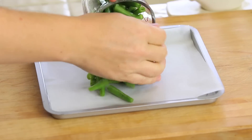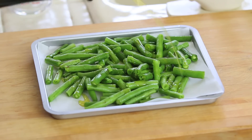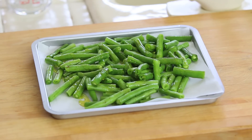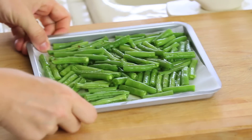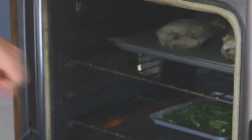I'm going to place them on a baking tray on some parchment paper. Same thing, I'm going to drizzle with some extra virgin olive oil, and this time I'm not going to add any salt. 15 minutes after placing my chicken in the oven, I'm going to add my green beans and bake them for an additional 30 minutes. So the chicken will cook for 45 minutes and the green beans will cook for 30 minutes.